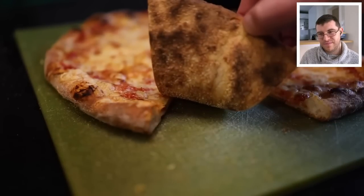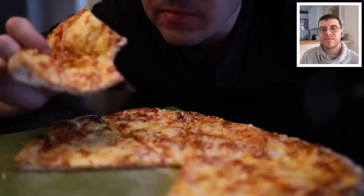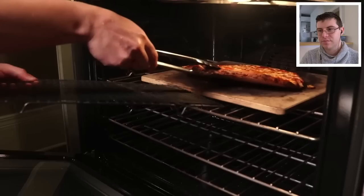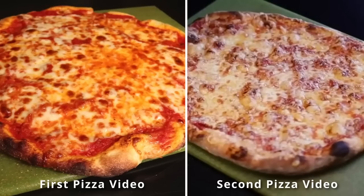The finished pizza shows a beautifully browned bottom with leopard spotting — something Adam says he's only ever achieved with a baking steel, not a pizza stone. He describes it as tasting like the pizza he grew up with. The reviewer notes the end product looks similar to the first video, and since we can't taste it ourselves, and Adam didn't explain the flavor differences, it's hard to assess the improvement beyond the visual.